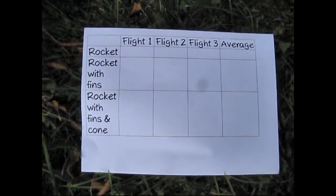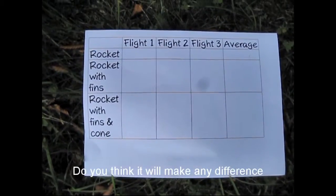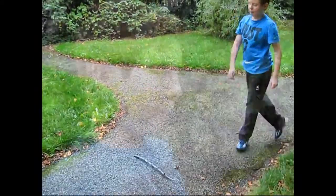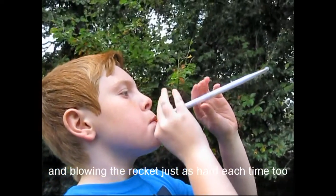It's time to start our test. How far do you think your rocket will go? Do you think it'll make any difference when the nose cone and fins are added? Remember, to make a fair test you should try to launch your rocket from the same place each time, at the same angle and blowing the rocket just as hard each time too.